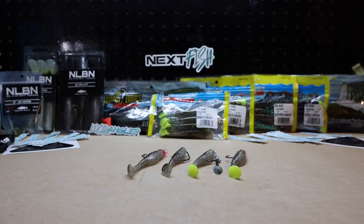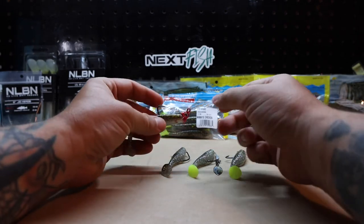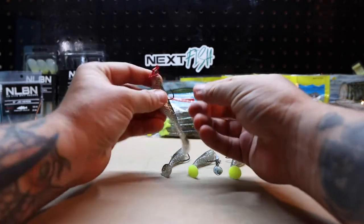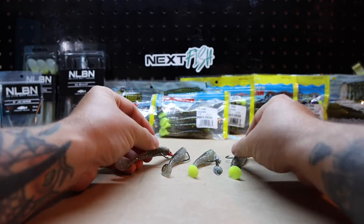What's going on everybody? Andrew Cameron with Next Fish and Local Angler. Today we are looking at the four-inch Sea Shad from Saltwater Assassin by Bass Assassin Lures. This is a solid shad-style body with a paddle tail.